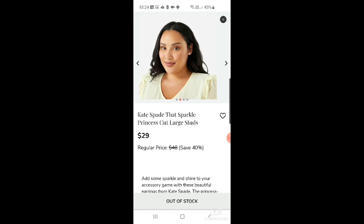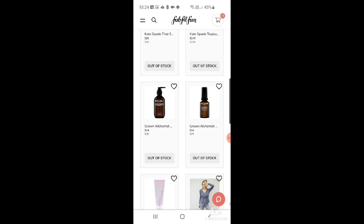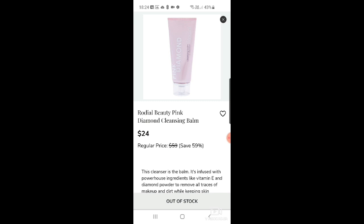There's a Kate Spade Toujours canvas medium cross body bag for $449. Then Grown Alchemist gentle gel facial cleanser with geranium leaf, bergamot, and rosebud for $14. A brightening steam phyto complex and remix leaf extracts for $24. And finally, the Rodial Pink Diamond cleansing balm for $24 — I'm actually using a sample of their Pink Diamond serum at the moment and it's quite good.